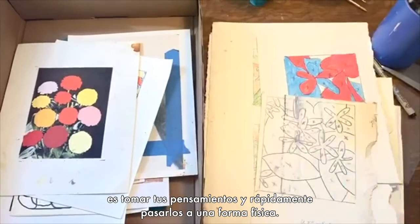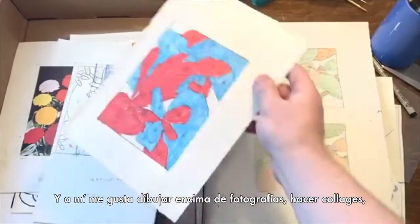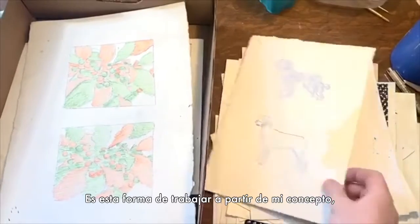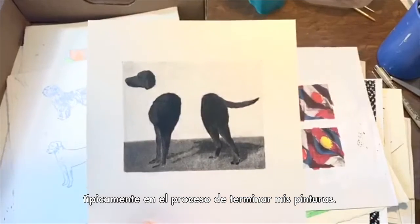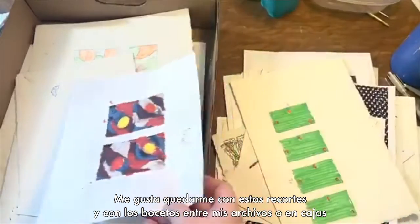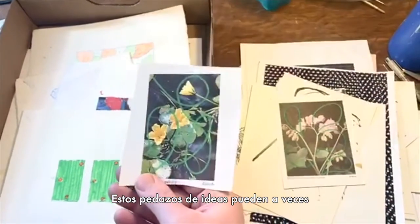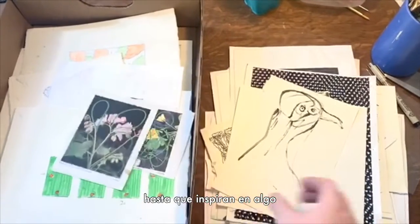It's taking your thoughts and quickly putting them into a physical form. I like to draw on top of photographs, make collages, cut things apart and paste them back together — it's this way of working through my concepts, typically on the way to finished paintings. I like to keep these scraps and sketches in my flat files, in boxes, or often scattered on the studio floor, and these little bits of ideas can sometimes percolate or wait for years until they spark something.